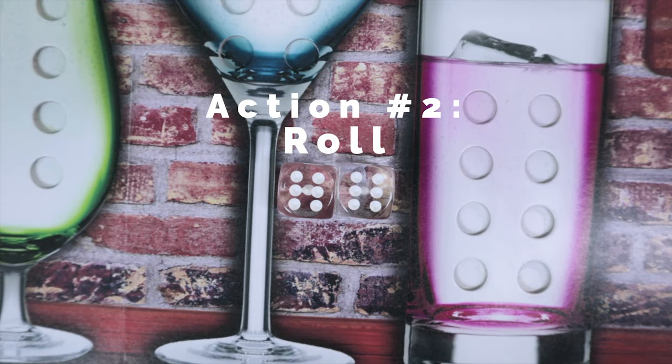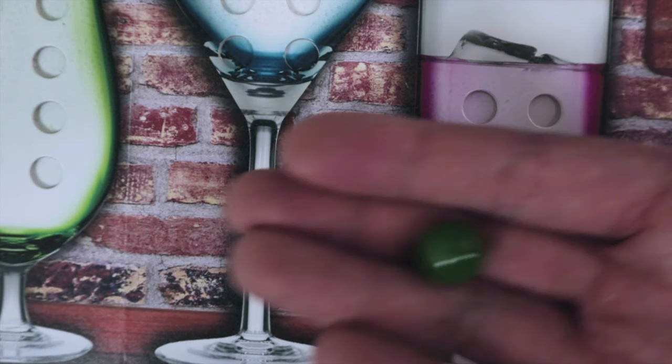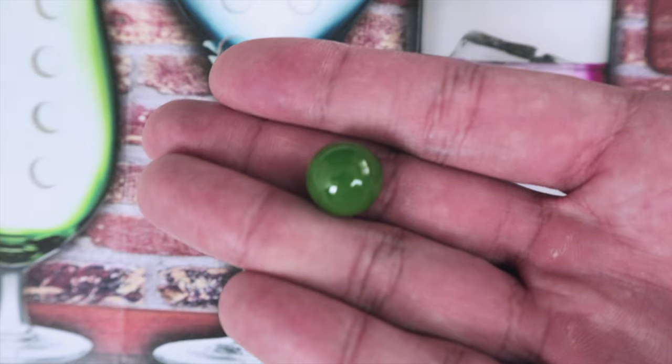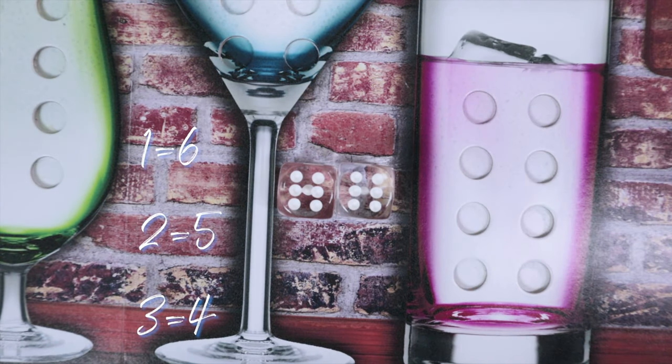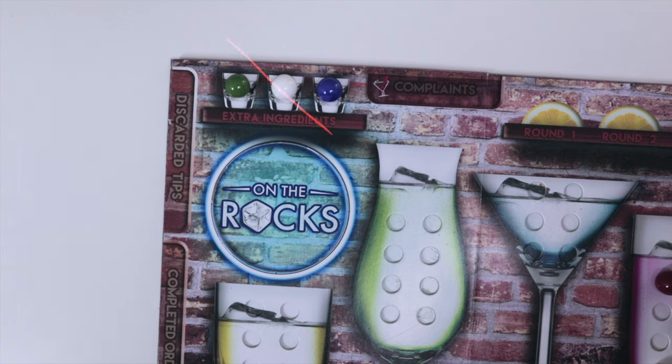Action two is called roll. You roll two dice and you can also manipulate the dice by discarding an ingredient marble per die for any glass on your player board. Ones can become sixes, twos can become fives, threes can become fours, and you can also reverse it — sixes can become one and so on. However, you cannot use any extra ingredients for this dice manipulation.